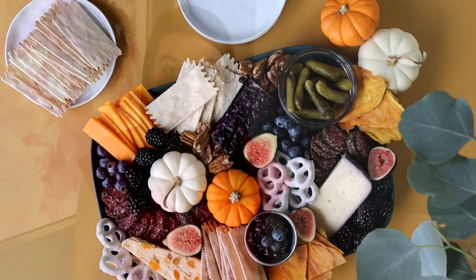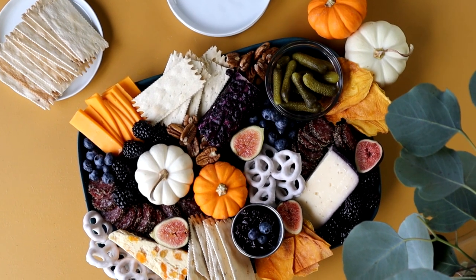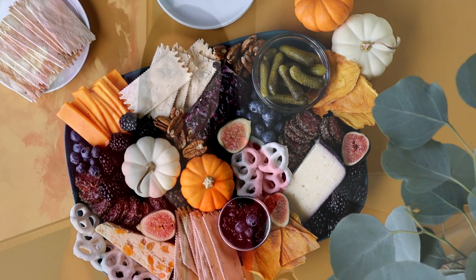Today's video is all about learning how to make a fall charcuterie board. Whether you're new to this or you're an old pro, I promise you will learn something in this video. I'm excited to teach you all about the different products I used — a lot of them were from Trader Joe's. I'm super excited that they finally have all their fall products out, all about cheese, and all the accessories you need to plate and make a super pretty and very elegant fall charcuterie board.